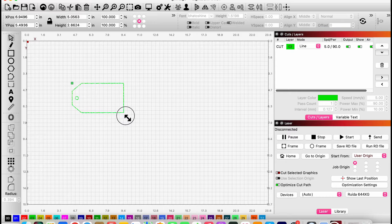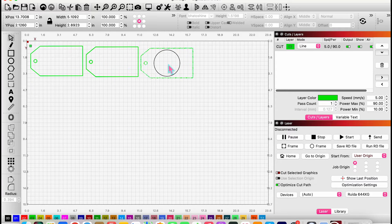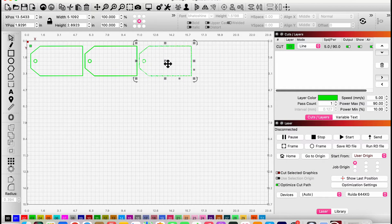I like to do my projects in bulk, so I'm going to be making eight of these. If you're just making one, you can skip this step. I'm going to copy the tag and duplicate it to make eight total, then line them all up. I don't like to waste wood, so I'm moving them as close together as possible until I have all eight on the screen.